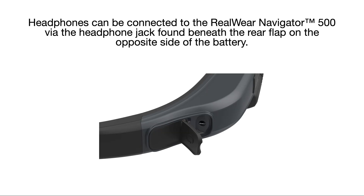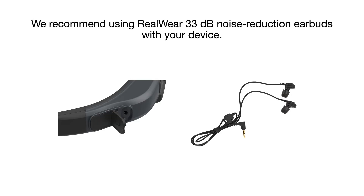Headphones can be connected to the RealWear Navigator 500 via the headphone jack found beneath the rear flap on the opposite side of the battery. We recommend using RealWear 33 decibel noise reduction earbuds with your device.